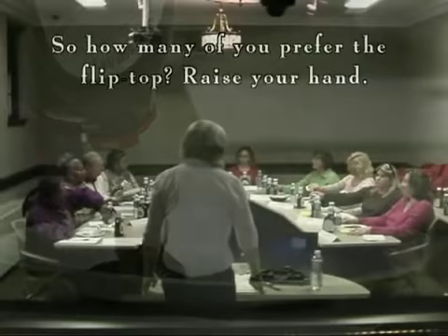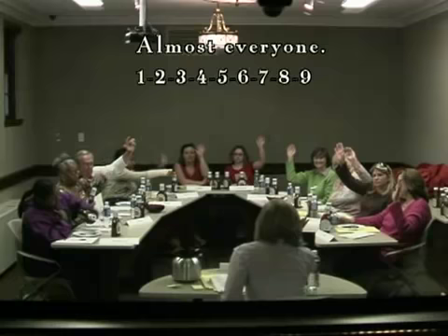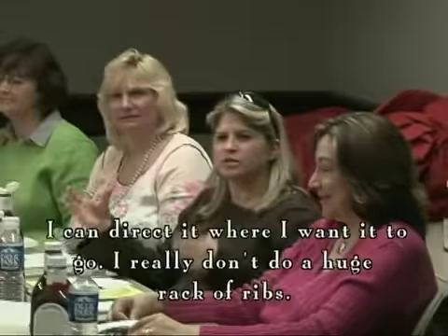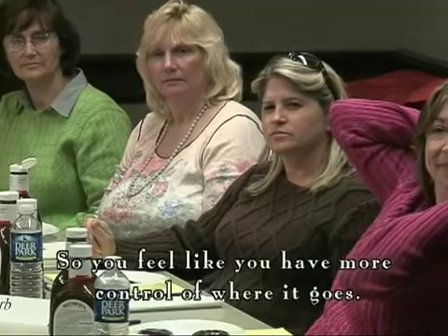So how many of you prefer the flip top? Raise your hands. Everyone. Why would you like the flip top? Because that is messy. Less mess, okay. Direct it where I want it to go. I wouldn't really do a huge thing of ribs — I would do a little bit of chicken or something smaller so I could direct it just where I want it to go instead of dousing something with it. So you feel like you have more control?